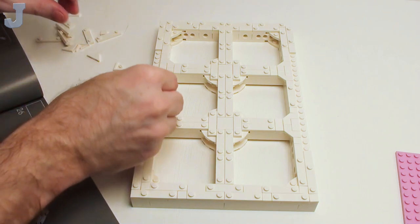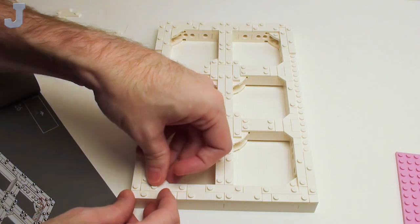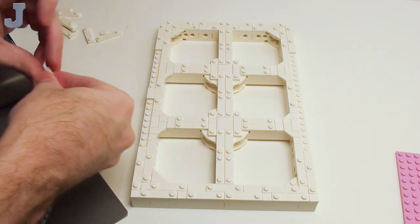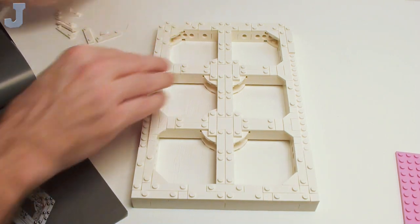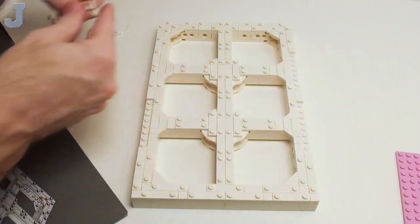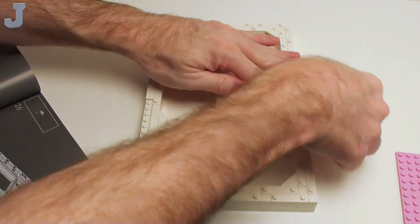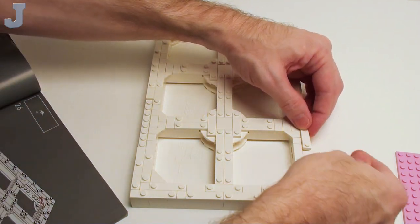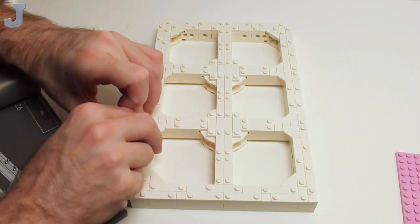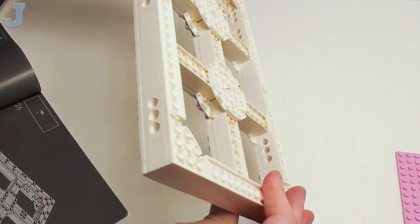We're getting close here. Let's jump to the last step — there's only four of these and they go here. They really smoothed off almost every stud on this sub-plate here. So that was bag two and that's what we have remaining. Bags one and two essentially do the frame, and it's pretty rigid.